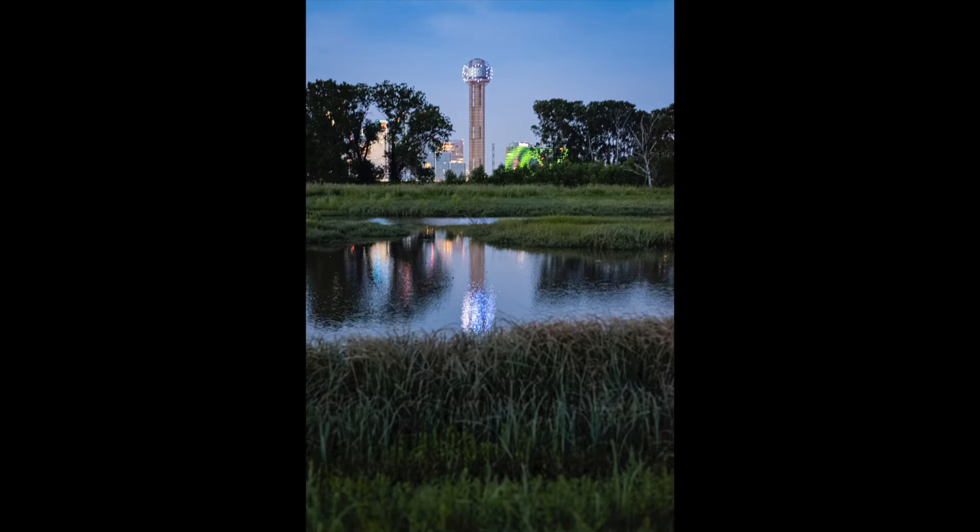Back now at the hotel — I just finished editing a couple of shots that I did that night. It's the next day now. One of them is just a handheld shot in portrait orientation. It's really hard to shoot handheld nightscapes like this, but I like the composition. It has some depth of field — foreground, middle ground, and background — with the subject being in the background, which is the Reunion Tower in Dallas. I like the reflection and it came out really nice.